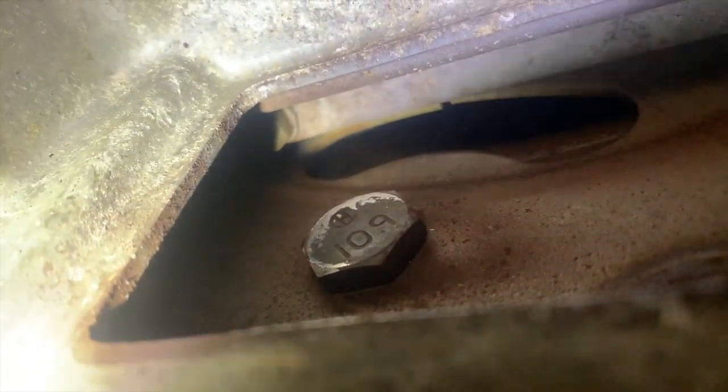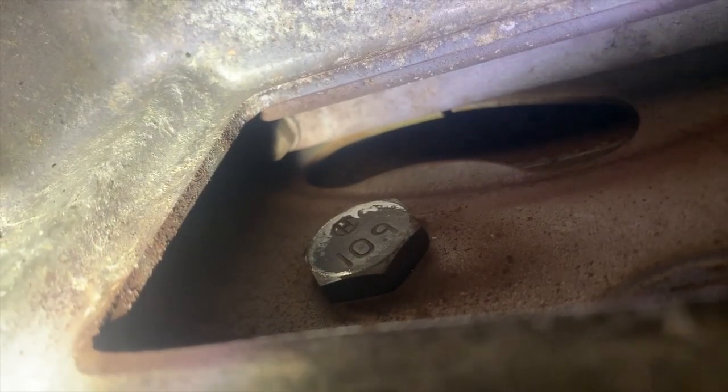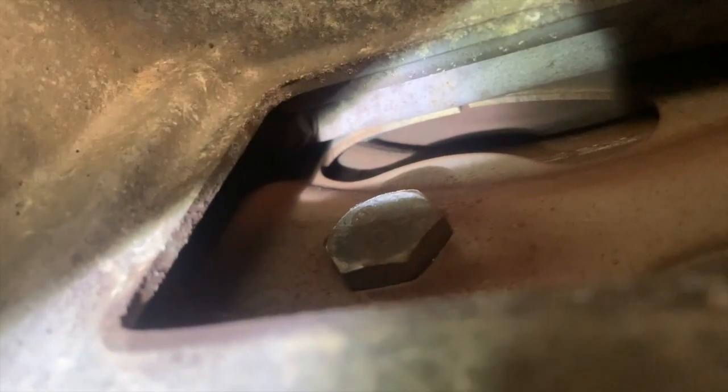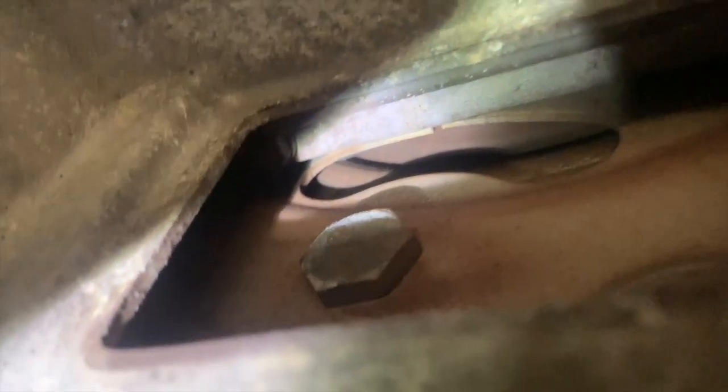See that little line? That line shouldn't be there — that should be continuous. And that's how I know — you can actually see it better without the light — that this flex plate is 100% for certain cracked. The way you go to find this, I really need a camera with a handle — that would be helpful.